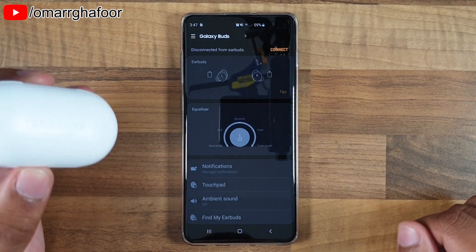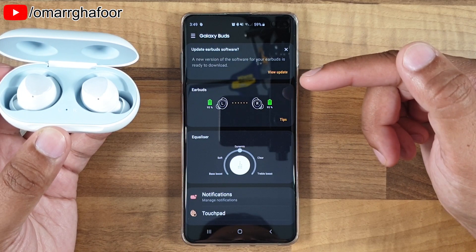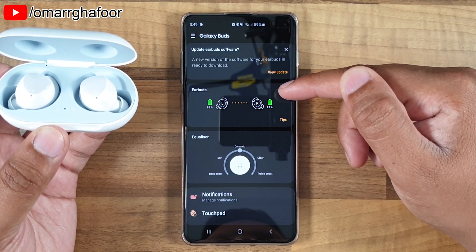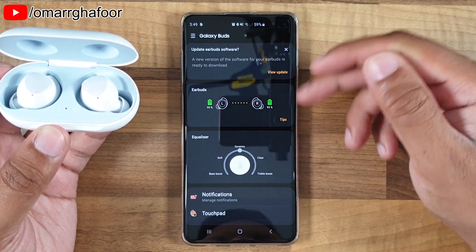Hi guys, Omar here with the Samsung Buds and my S10. Before I forget, subscribe and also hit the bell icon to be notified of any new videos that I post. So once you've opened the cradle, it will start to recognize that the earphones are in use and give you the battery info and all that kind of stuff.